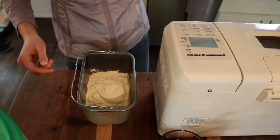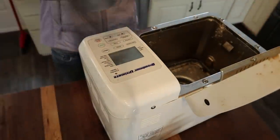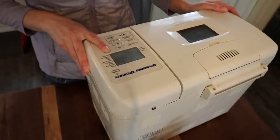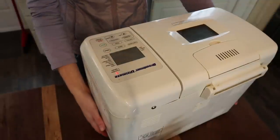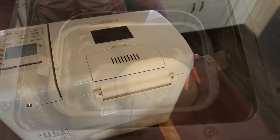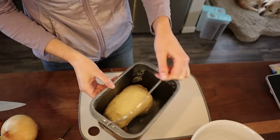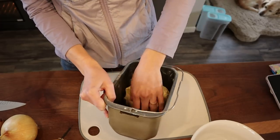Now I open up the bread machine, pop this in, select the pizza dough setting, press start, and that's going to knead and mix the dough for us and help it rise.